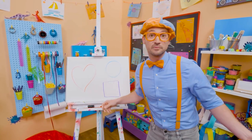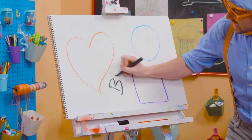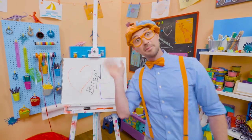Well, if you want to keep drawing with me, all you have to do is search for my name. Will you spell my name with me? Ready? B-L-I-P-P-I. Blippi. All right, see you again. Buh-bye.